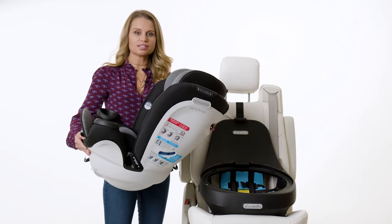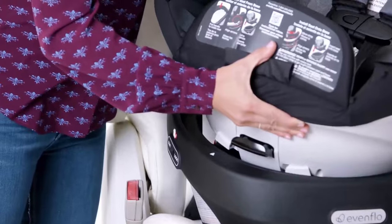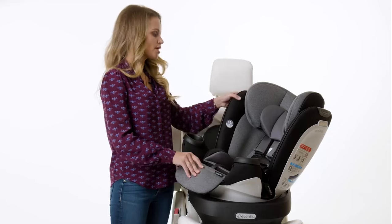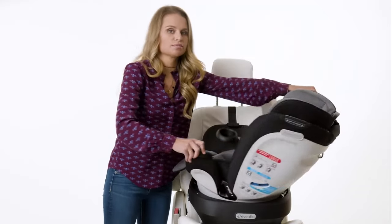Now you're ready to reattach your car seat to the base. Start by lining up the red arrow with either of the white arrows as you place the car seat on the base. Rotate the car seat to the rear-facing position.